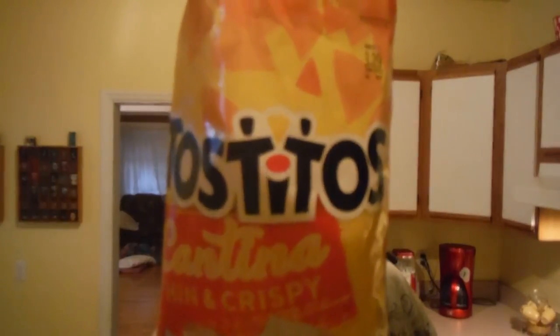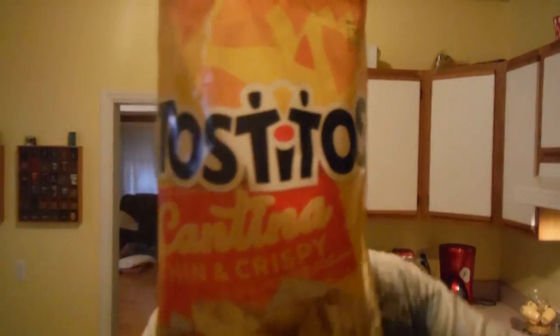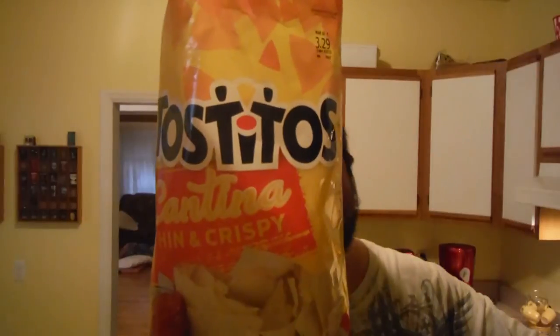Tostitos Cantina Thin and Crispy. Thanks for watching, stay tuned for more, don't forget to comment, like, and subscribe down below. Bye!